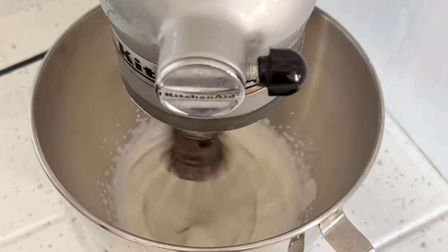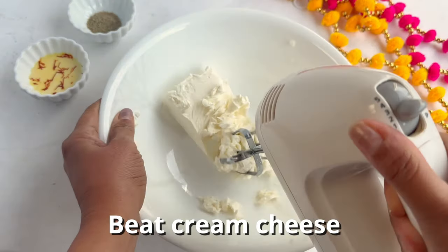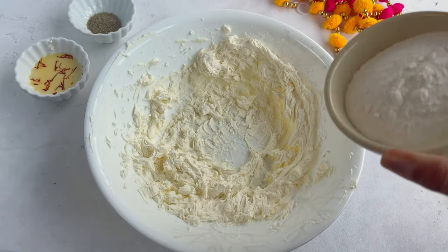I've done this on medium-high speed — it'll take about three to four minutes. Then set the whipped cream aside. Using a hand mixer or a stand mixer again, we will beat some cream cheese until it's smooth and creamy.